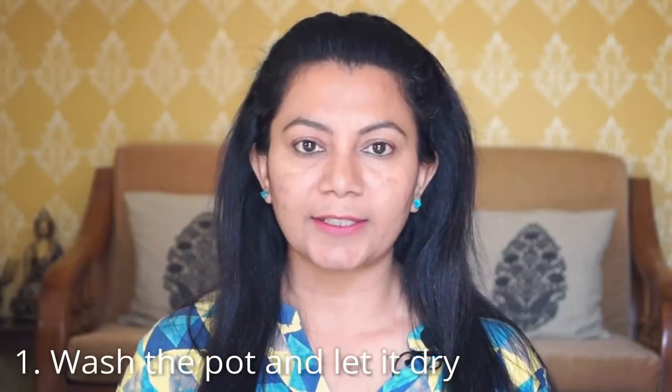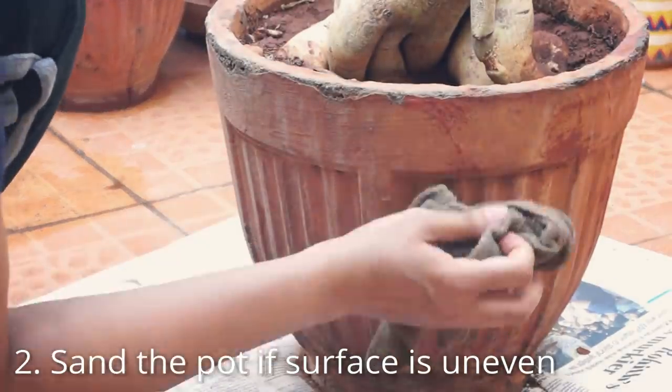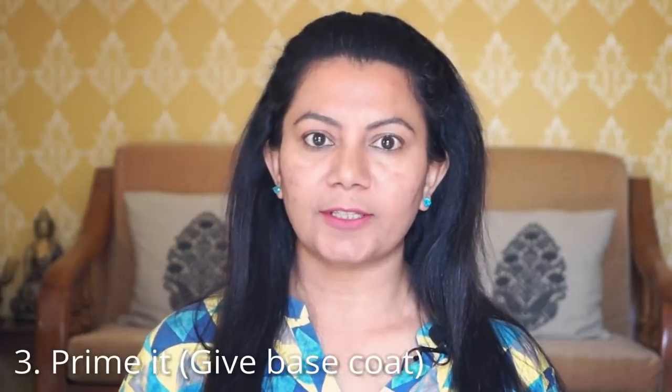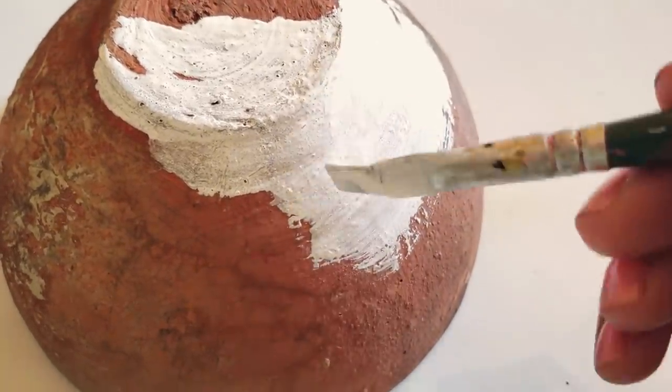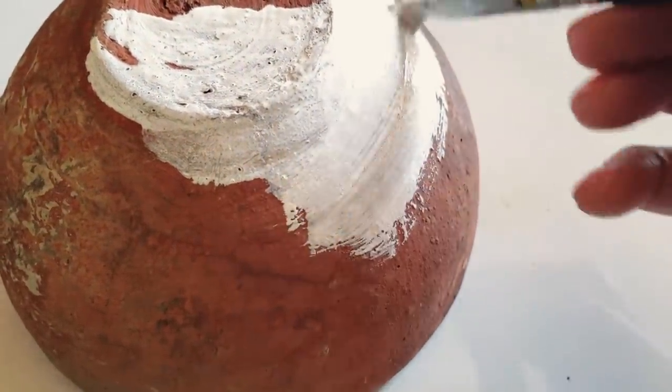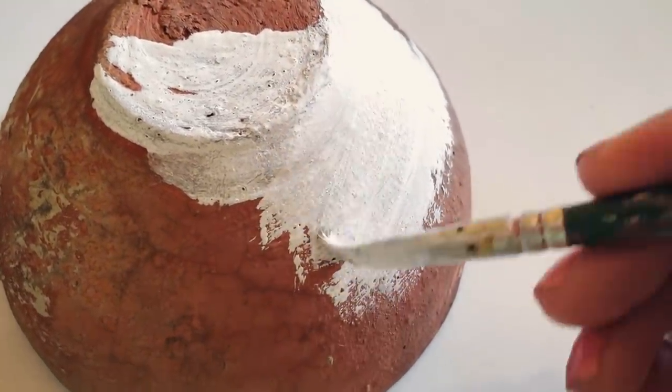Now I'll share some basic steps of painting a pot. First, wash the pot nicely so that there is no grease or dust, and then let it dry. If the pot is made of plastic or terracotta, no need to sand it, but if it is clay and the surface is uneven, sand it using sandpaper and wipe it off. Next, prime it — use white acrylic, enamel, or plastic emulsion paint to match whichever paint type you're using. Once it is dried, let's move on.